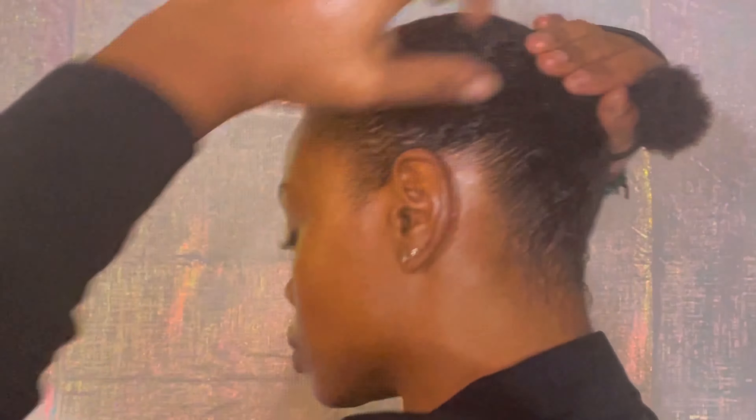My hair is kind of coarse, so it's gonna take a lot of combing. The look I'm going for is as slick as I can get it. I'm gonna go in with the brush and go over the hair just to get it slicker. Get the back — the neck is very important, okay? We don't want BDBs, no BDBs.